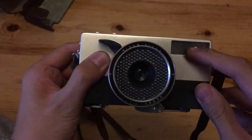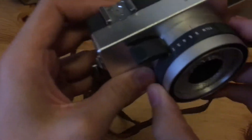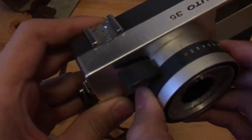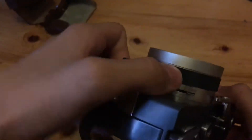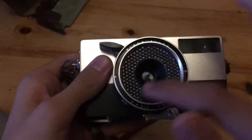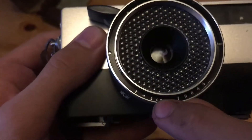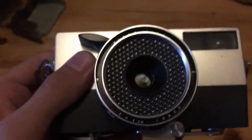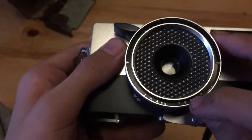First, on the front we have the viewfinder and lens barrel, which consists of the shutter button, the film selector wheel — which I will talk about more in depth later — the flash focusing scale, the light meter, and the lens, which is a Ricoh F4 cm, which means that it is a 40mm fixed focus lens. And here's the serial number.